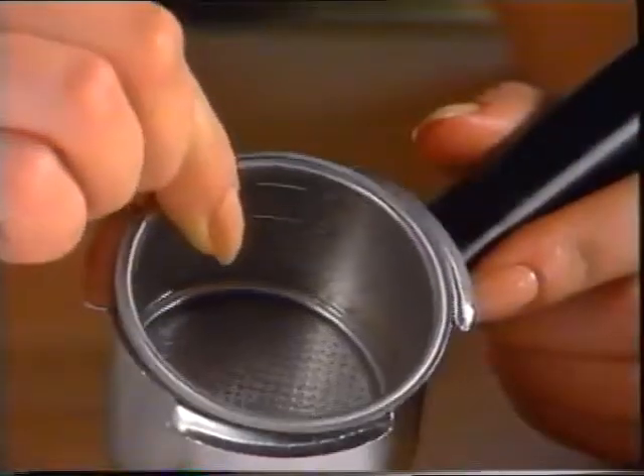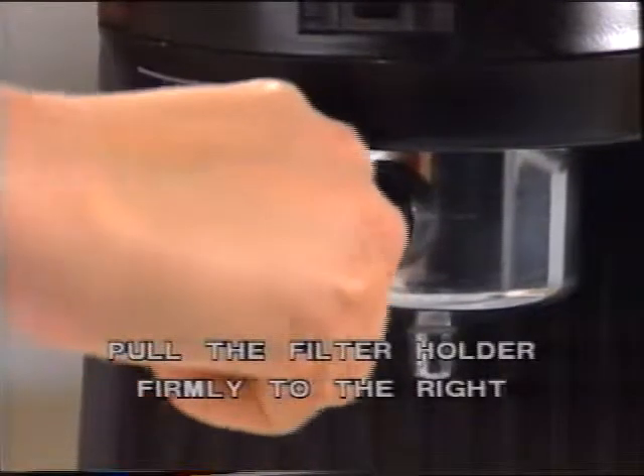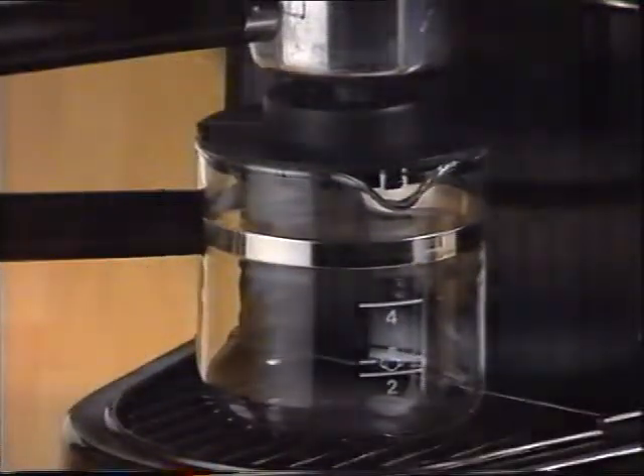After inserting the filter in the filter holder, attach the holder to the machine underneath the boiler nozzle and align the handle with the mark to the left of the switch. The holder is secured by lifting and rotating it to the right. When the filter holder is in proper position, place the carafe under it, fitting the spout to the lid aperture.